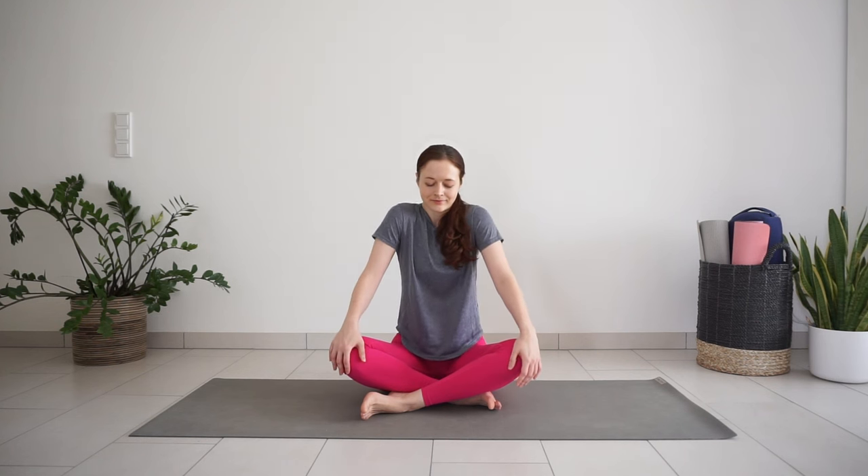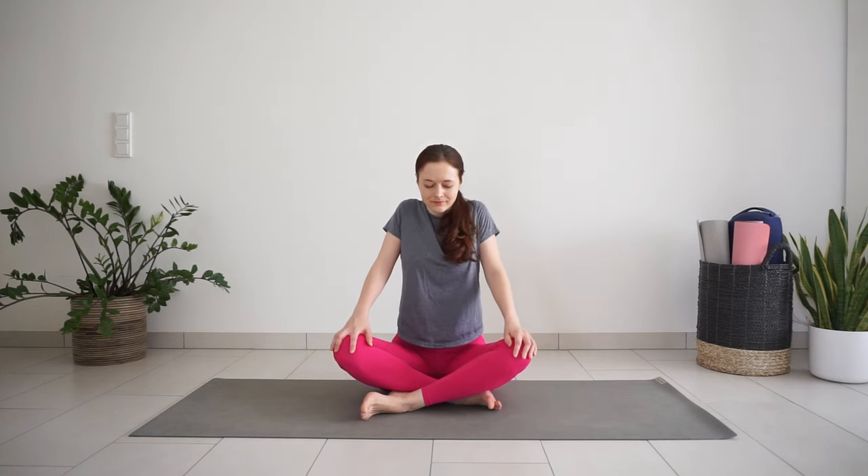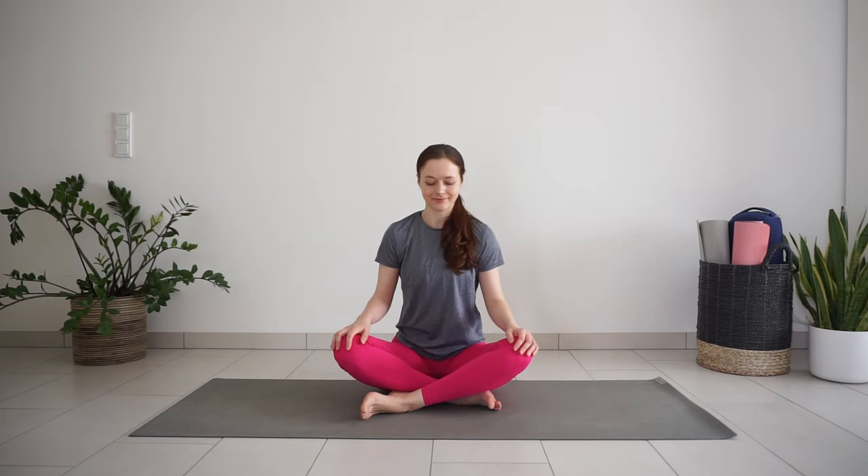One more time. Inhale. Exhale. Switch direction — three big shoulder circles.